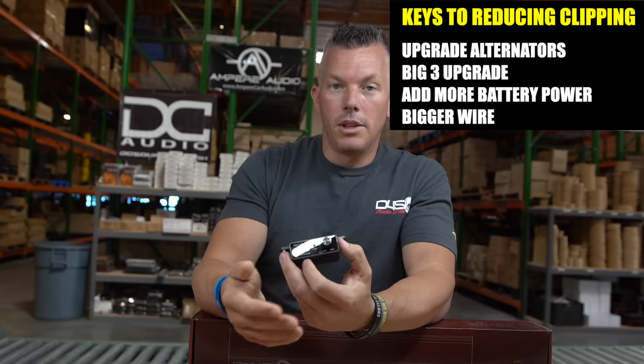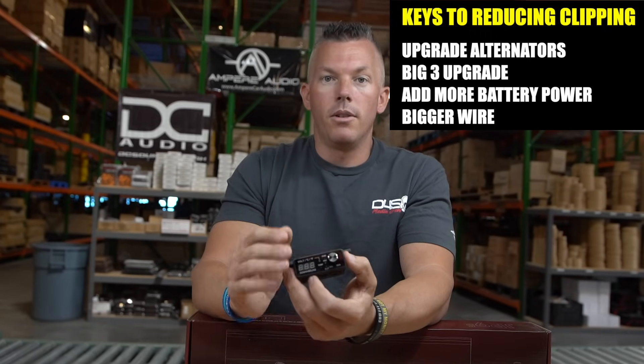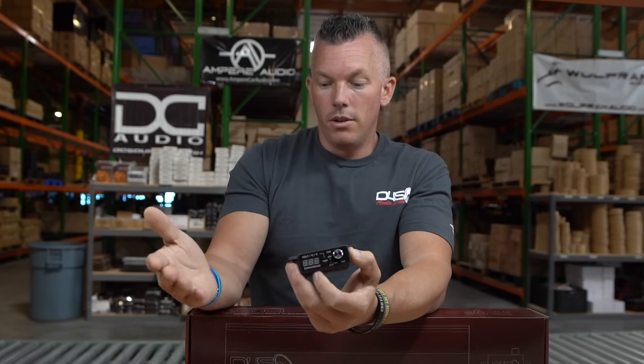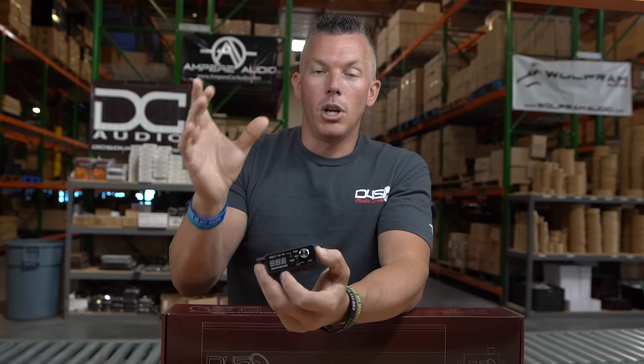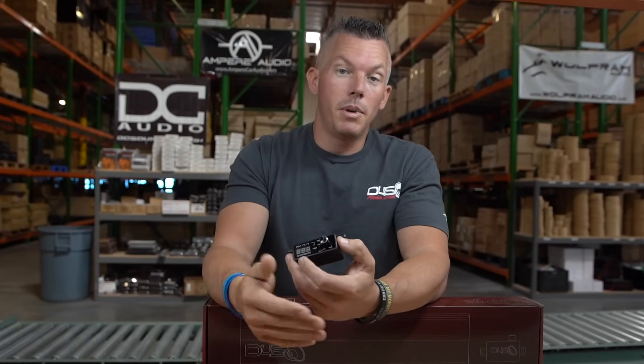You'll need to do your alternator upgrade, your Big Three upgrade, get more battery reserve, and also run bigger wire — zero gauge or two gauge. This will help keep your amplifier supplied with the power it needs. If you're a runner forced to breathe through a snorkel, that's the same thing as choking off your amp's electrical supply — it can't perform like it should because you're starving it. It takes power to make power.